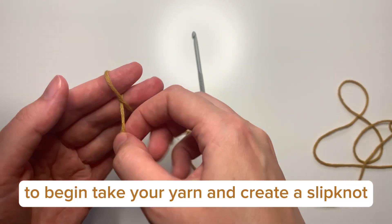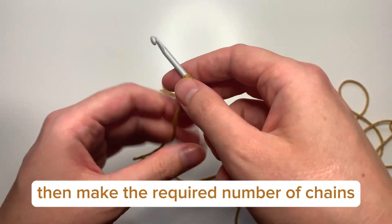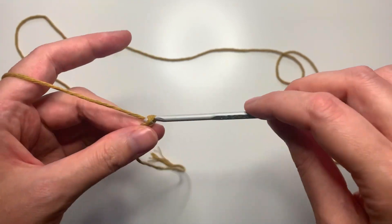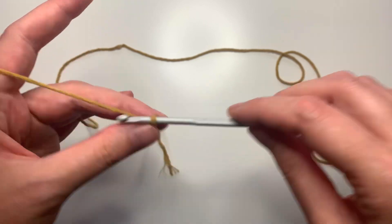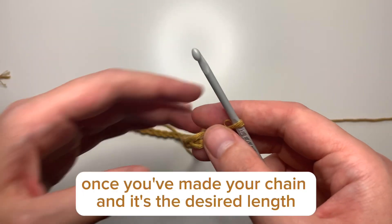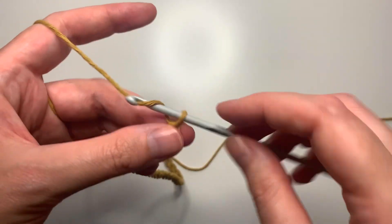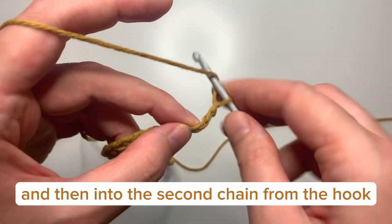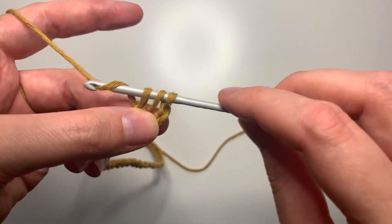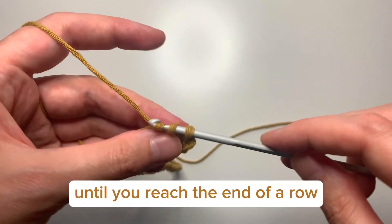To begin, take your yarn and create a slip knot. Then make the required number of chains until you reach the length that you want your top to be. Once you've made your chain and it's the desired length, chain two more, and then into the second chain from the hook do a half double crochet, and continue doing half double crochets into each chain until you reach the end of the row.